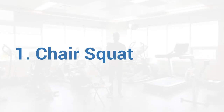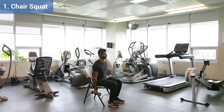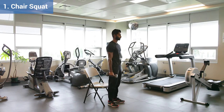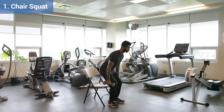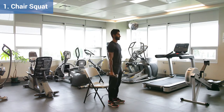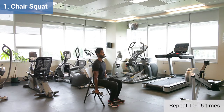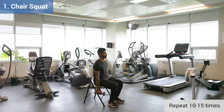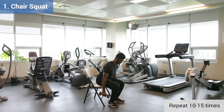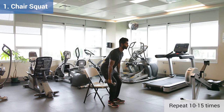Exercise 1, Chair Squat. Start seated holding the dumbbells by your side. Your feet should be shoulder-width apart and pointed forward. Stand up and sit down slowly. To stand, push up through your heels. This will activate the backs of your legs and your bum.